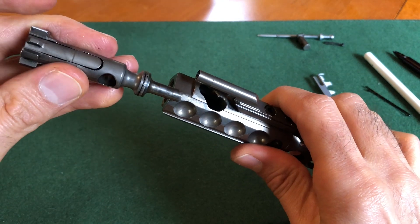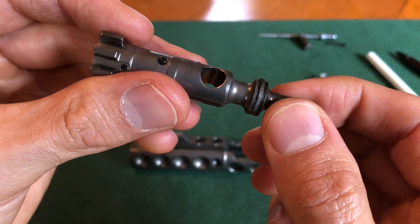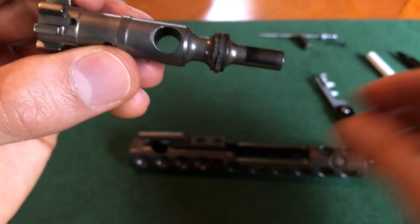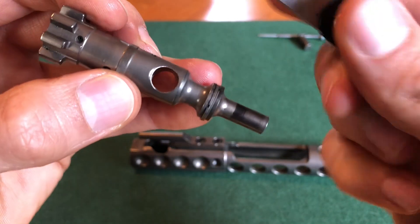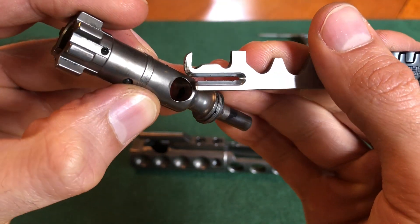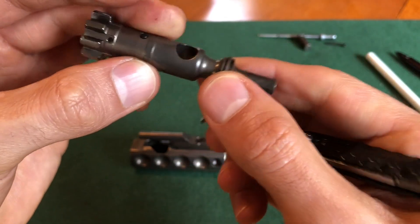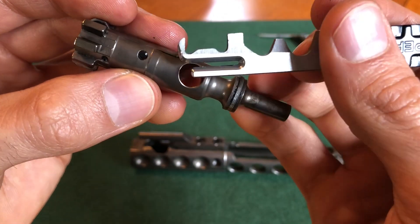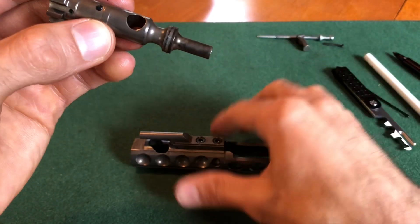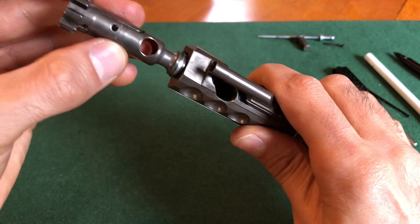So we have this part, this part, and this part. For the bolt, there are two portions — there's a bottom part, and how you know is that these pieces right here are shaved off a little bit, so that face goes down. You'll notice the other side doesn't have that, and that face goes up.